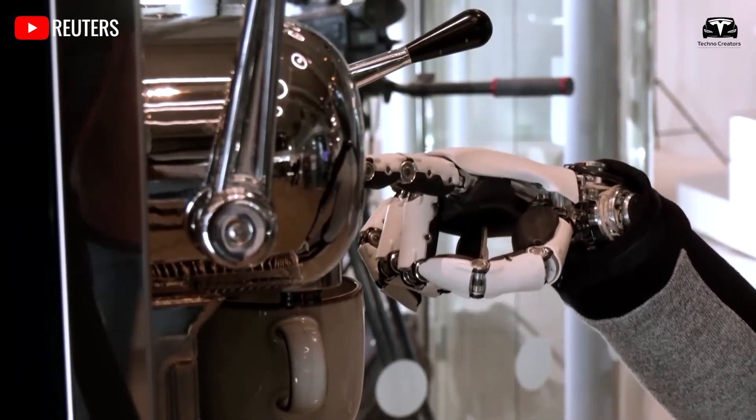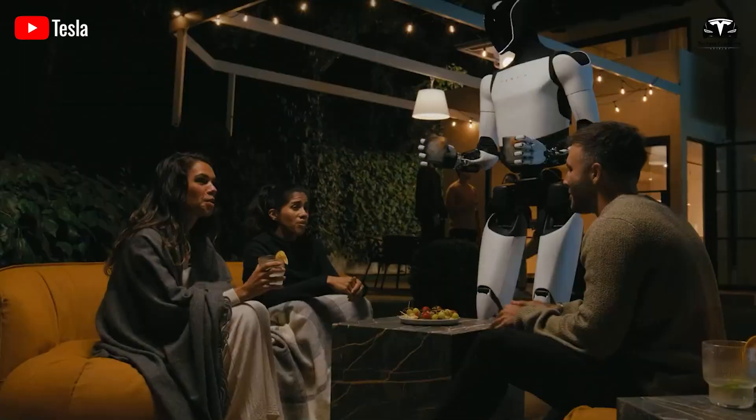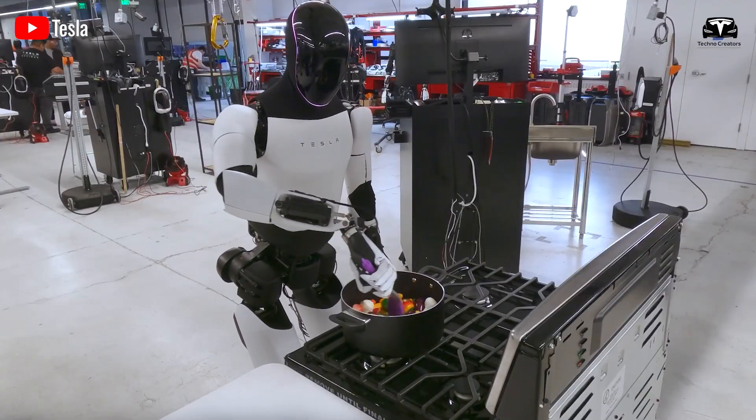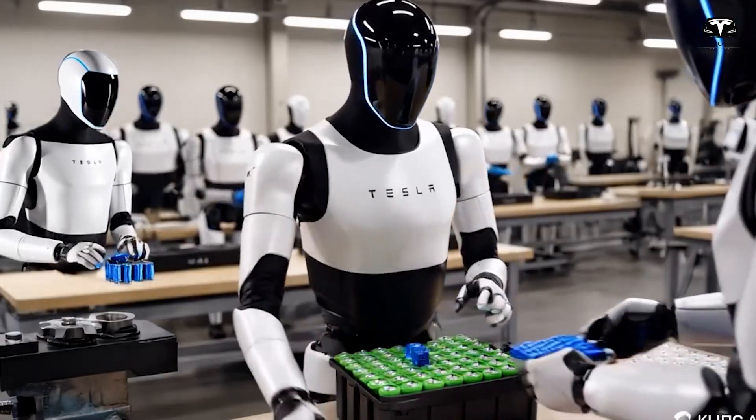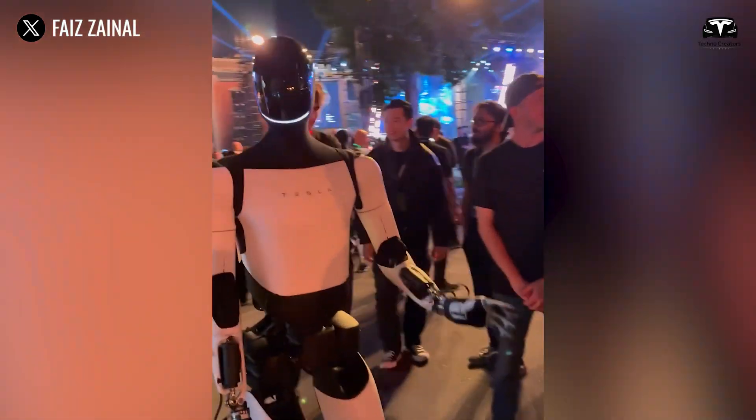With Apex Hand, Tesla Optimus could perform everyday actions such as turning doorknobs, holding a cup, manipulating small household objects, and typing on a keyboard with near-human accuracy, moving closer to the vision of a general-purpose household assistant.